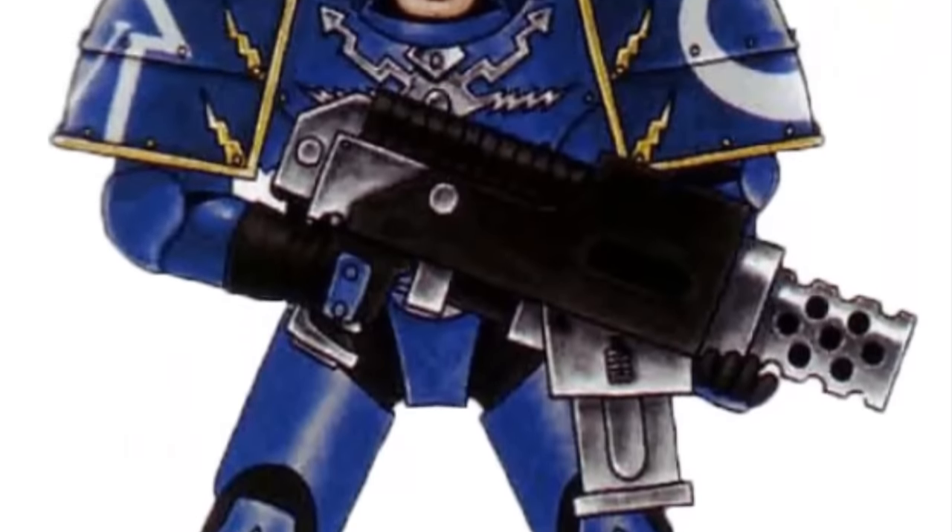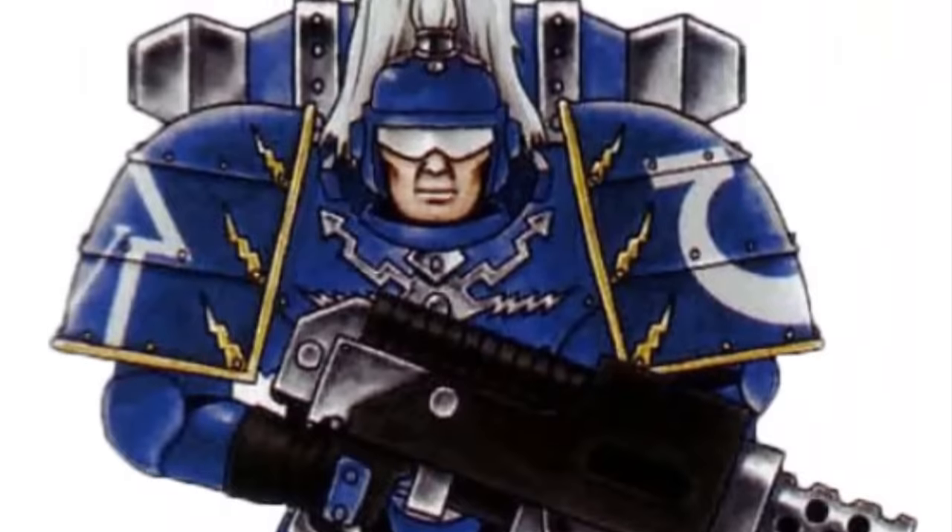However, the Mark 1 Thunder Power Armor was louder and less suitable for stealth operations compared to later models due to its unpowered legs.